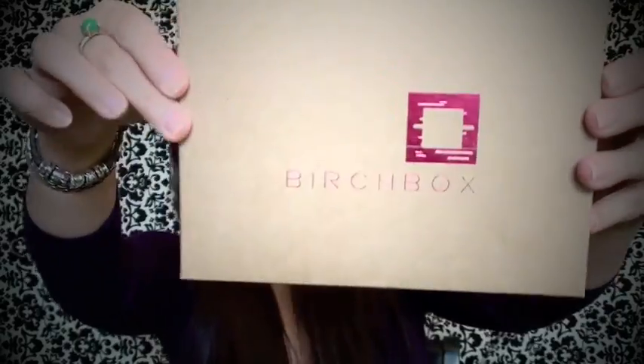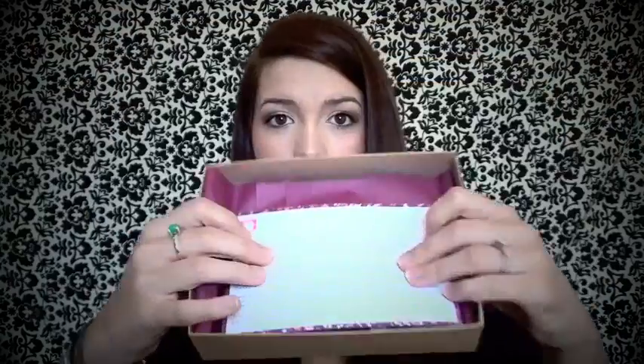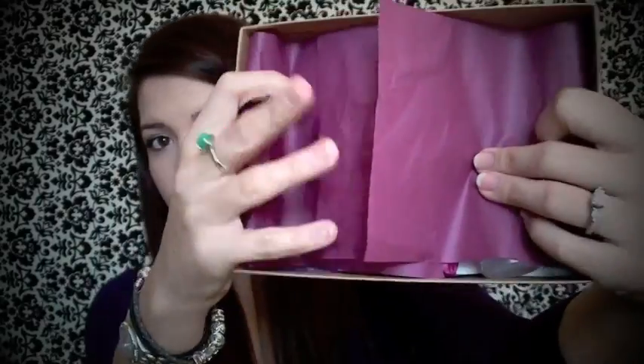Alright so now I'm going to open up my Birchbox. When you get your Birchbox it comes like this, and inside it comes with a card and everything comes wrapped up like this. The card tells you a little bit about the theme for each month and then it gives you a list of all the products.